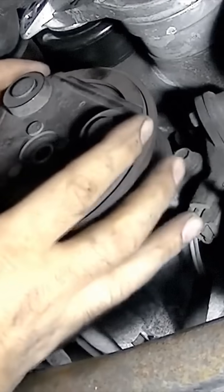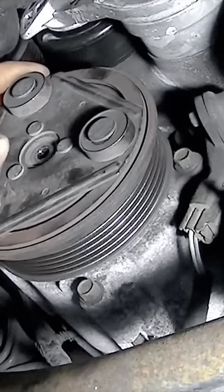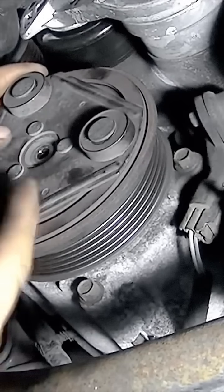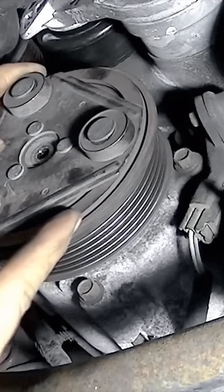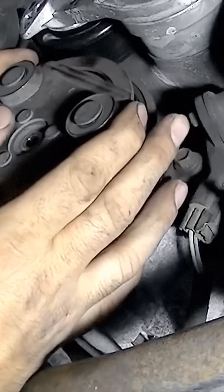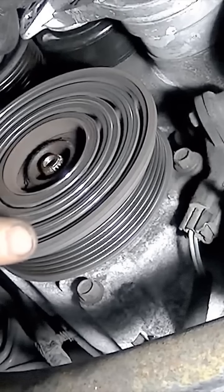Next we're going to slide this off, but go slow because there's going to be spaces between the clutch and the pulley. We might have a problem with our spacers either being worn or broken — that's why there's not enough space between here. Well, actually, because this is broken, never mind. You want to make sure you catch if anything falls out. There's our pulley.